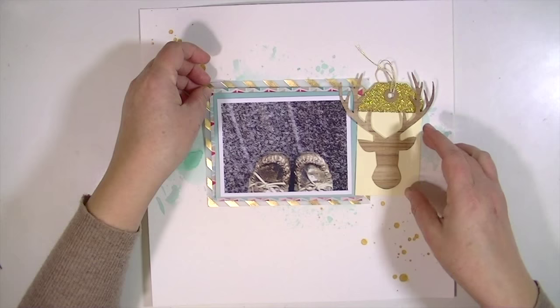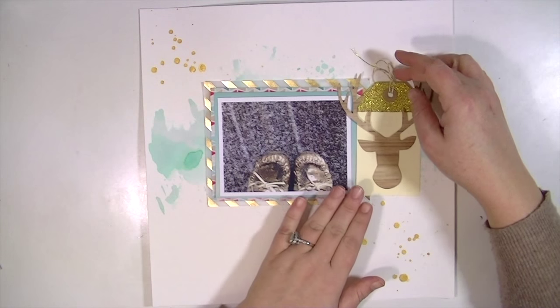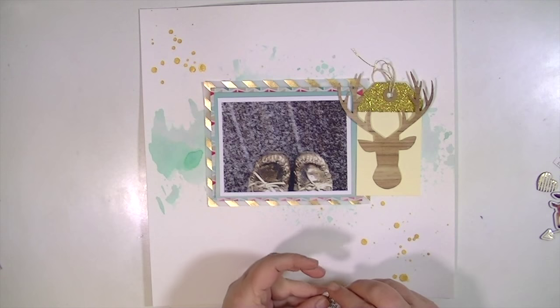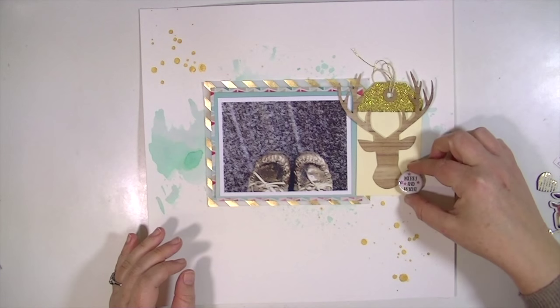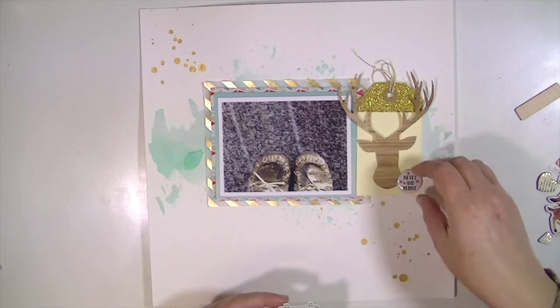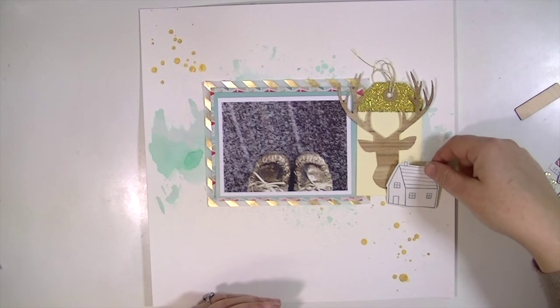Here is a die cut of a deer head that I die cut out of a piece of paper from last month's kit — a wood grain paper that I didn't get to use. I thought I would use it on this layout because I really like the way it looks, and I love the way it looks on that shipping tag, which is a Basic Grey tag.